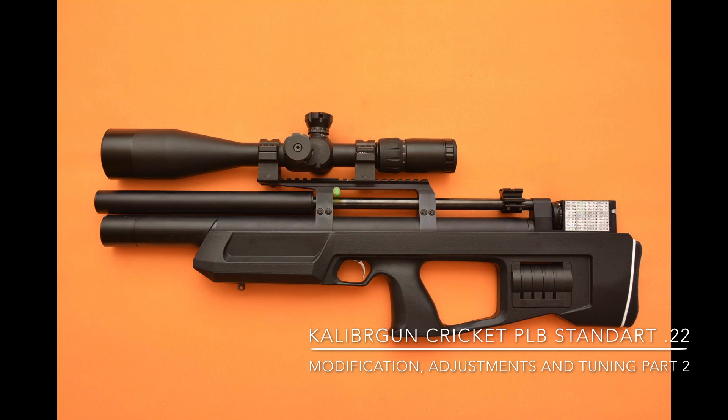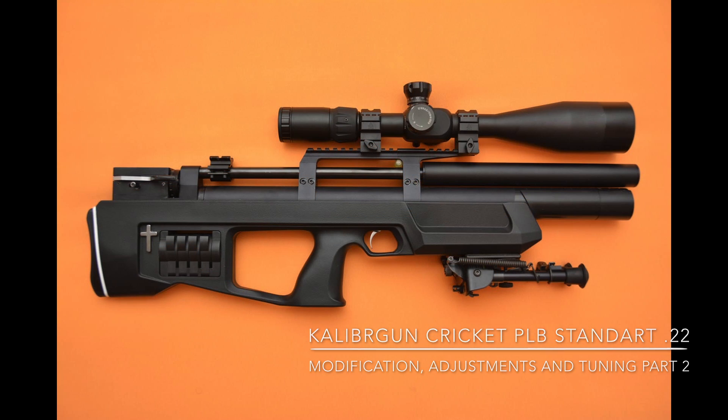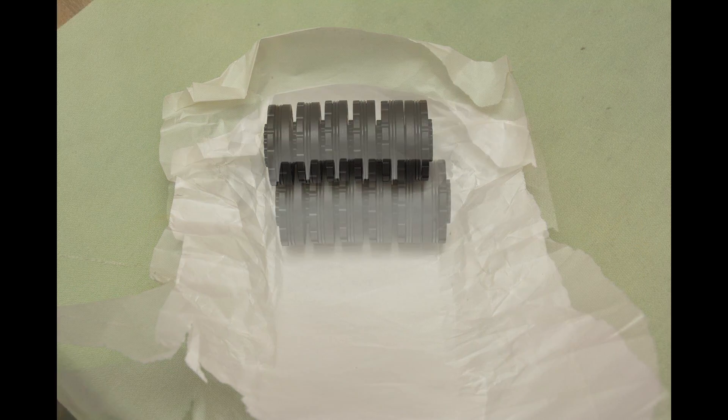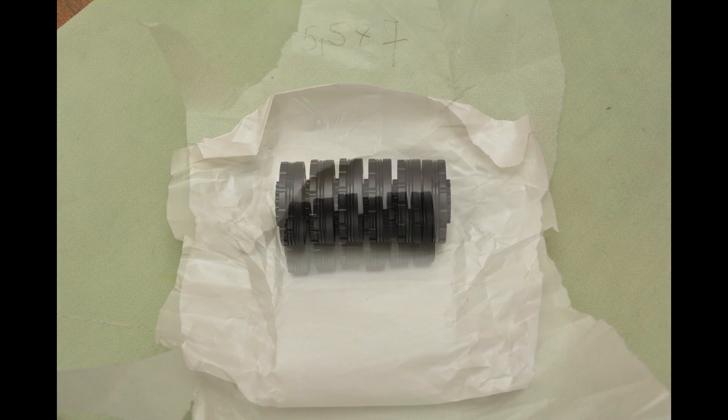Hello friends! This is my second Calibergun Cricket modification, adjustment and tuning video, part 2. In the first video I showed you what I modified and adjusted to make the rifle shoot better. This is my opinion and I don't say you have to do this. I'm just sharing what I did.